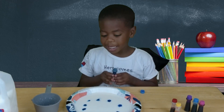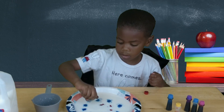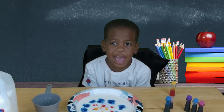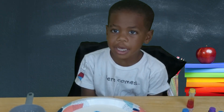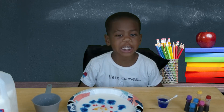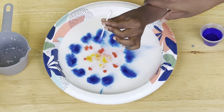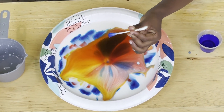I did it! I did it! Here's the magic trick! Dip the Q-tip into the soap. I dip it in there. Put the Q-tip in the middle of the plate. Let's do it gently! In the middle of the plate. Touch it down!